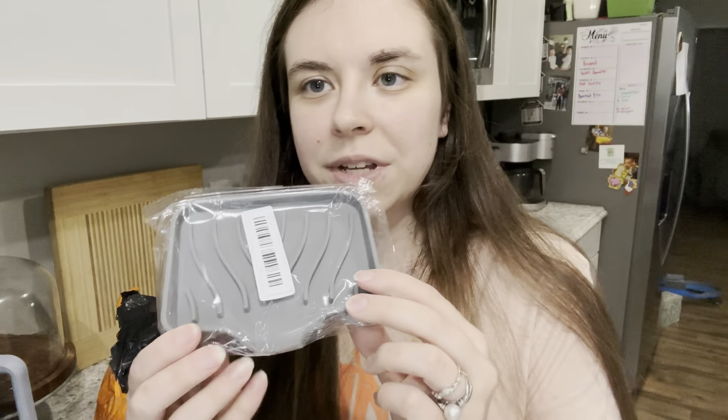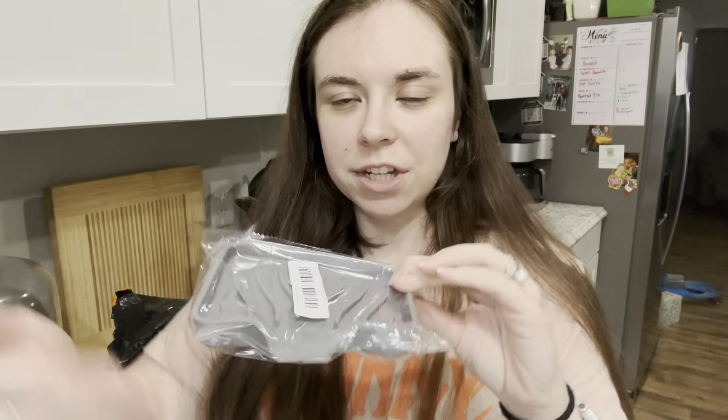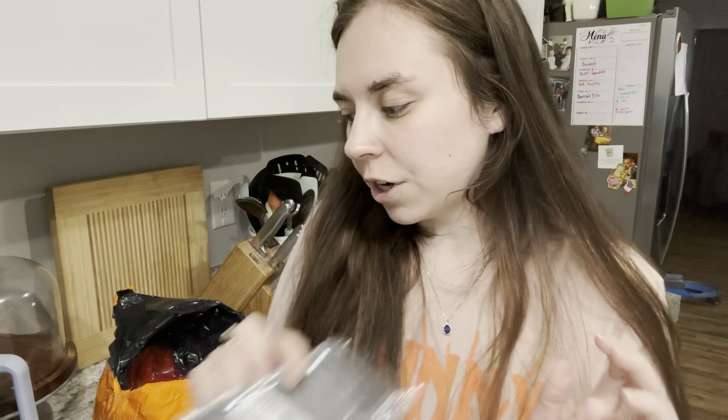I got this soap dish because my mom uses charcoal soap and it gets all over her tub and stains it. The idea is to drain it off the side, so I'm going to give this to her to see if it keeps the charcoal from staining her shower.